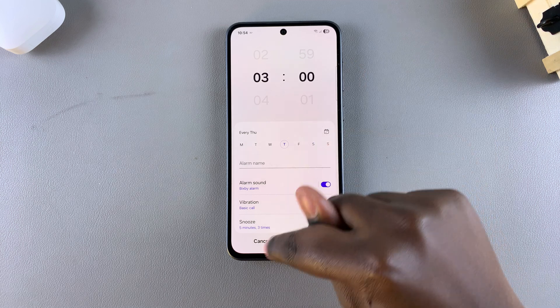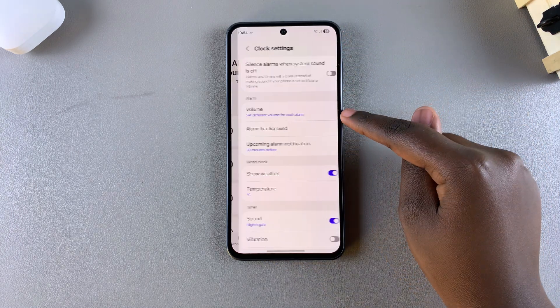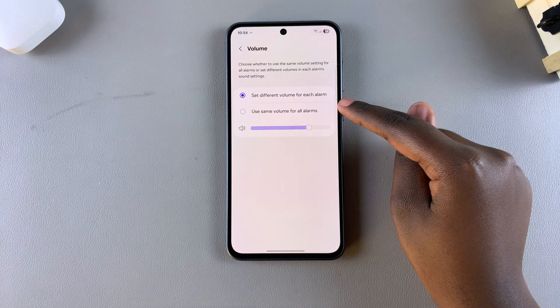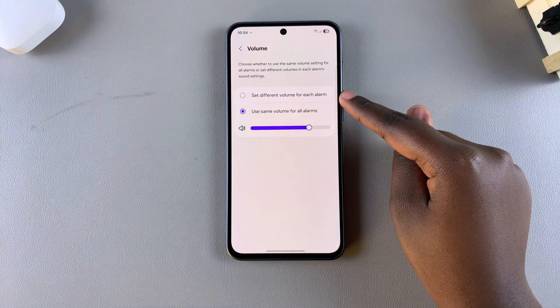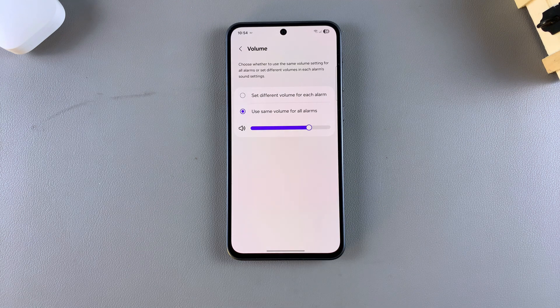If you want to set the alarm volume to the exact same level so all alarms ring at the same volume, simply select 'Use the same volume for all alarms' and then use the slider to decide how low or high you want the alarm volume to be.